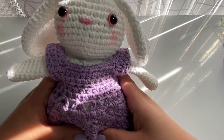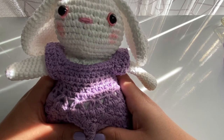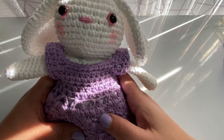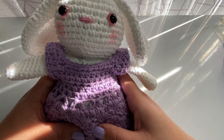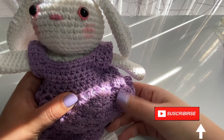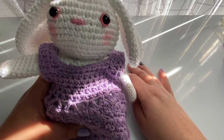Today we'll be creating the dress for our bunny. This is the bunny that we did in a previous tutorial, and today we're just going to do the dress. Now let's get started.